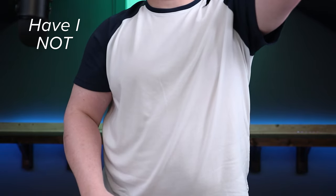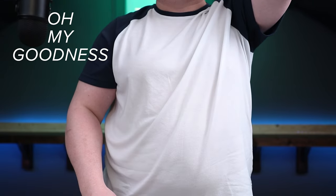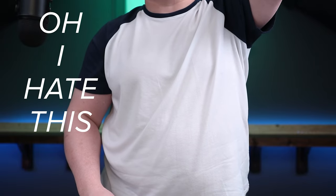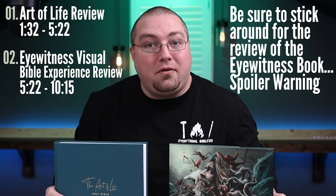Oh no, have I not been recording? I haven't been recording. Oh my goodness. So it's the next day and I realized that I had not been recording on my overhead cam the entire time for the previous video. So we're going to do this again. Let's take a look at these two tabletop, coffee table type Bible options for you.